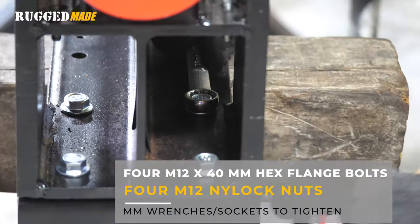Mount the fenders using the four M8 by 20 millimeter bolts. The nuts and the heads of the bolts take a 13 millimeter wrench.